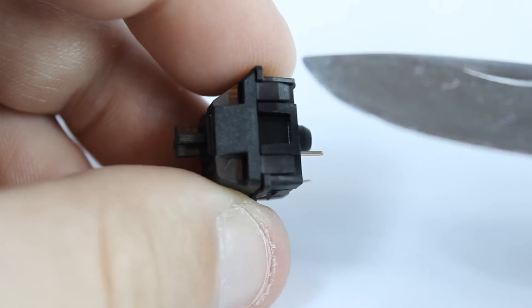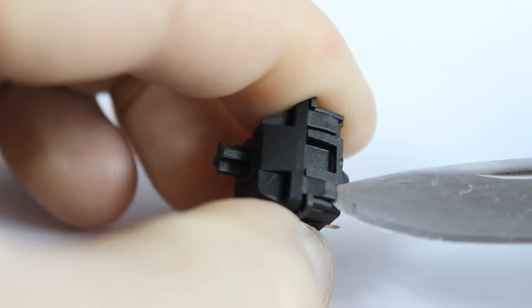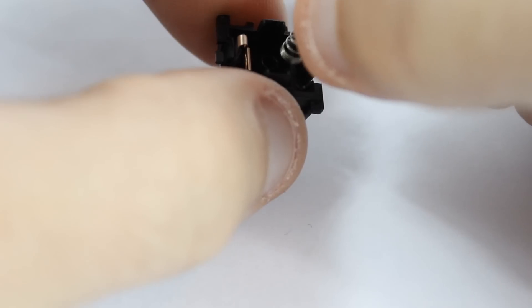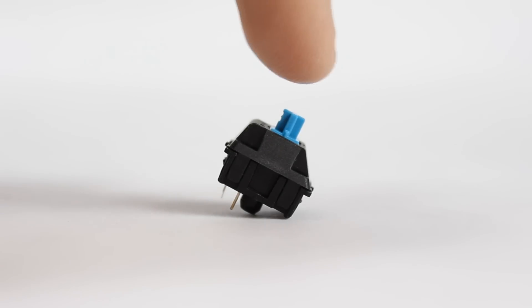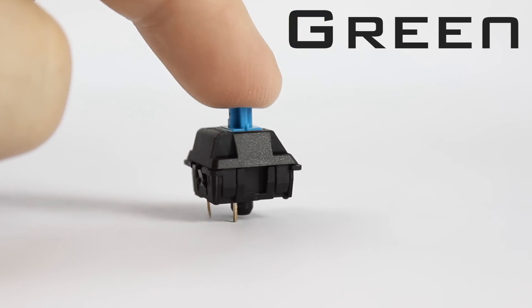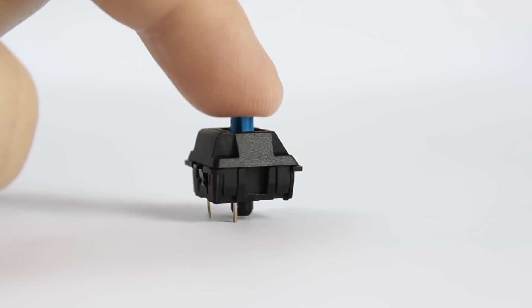I don't have a green tactile click switch on hand, but we can make one. We're going to take the black linear switch and remove the spring, since the green uses the same spring as the black switch. We pry the little latches on each side and the top pops right off. To create the green switch, we swap the springs from the black and the blue. The green switch is the same as the blue, just with a heavier 60-gram spring from the black switch. Now that it's all put back together, we have our green tactile click switch with that stiffer 60-gram spring.